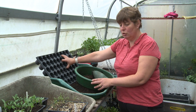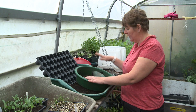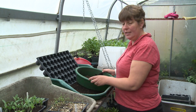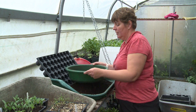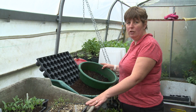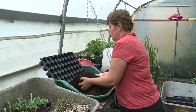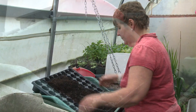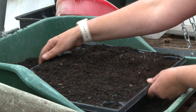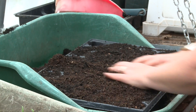So what I'm going to do is fill my module tray with a mixture of the compost we use for seeding and some of our green waste compost, but just like with the seeds I take the time to sieve this lot, because these are little plants and we want to make sure that the roots get the best start in life. We fill our module tray and make sure that there aren't any holes in the compost, so we tap it down and put a little bit more on top.